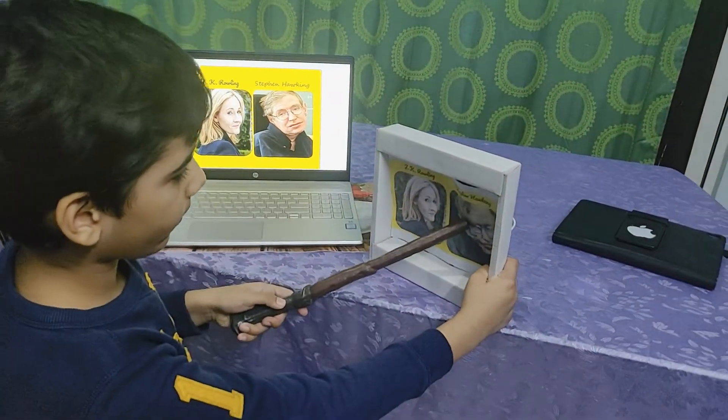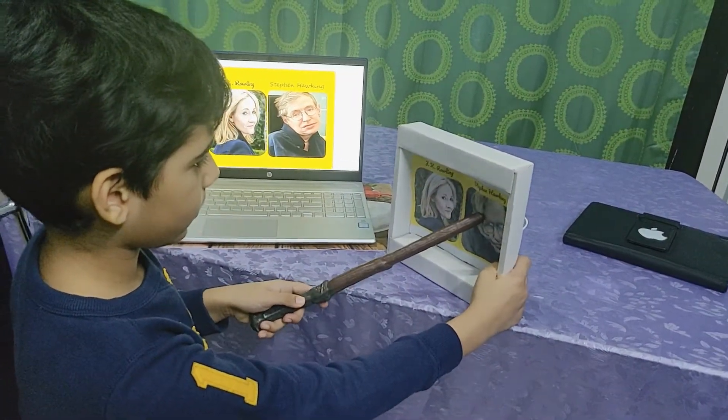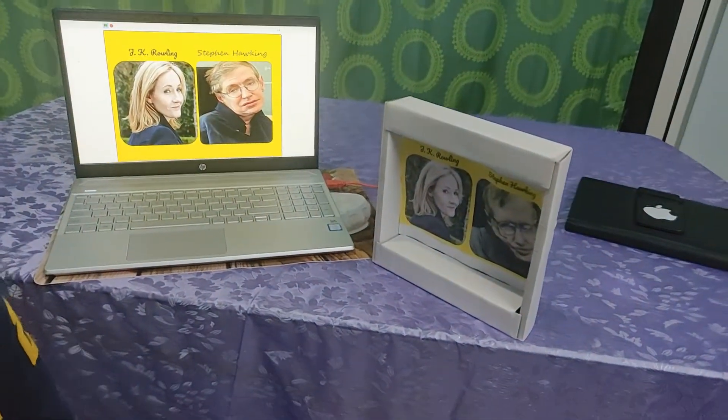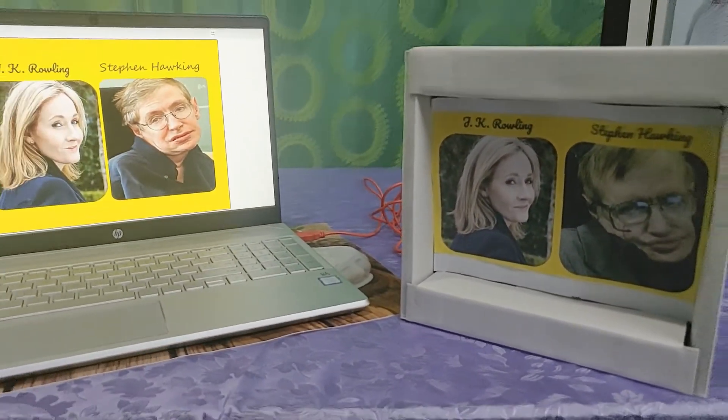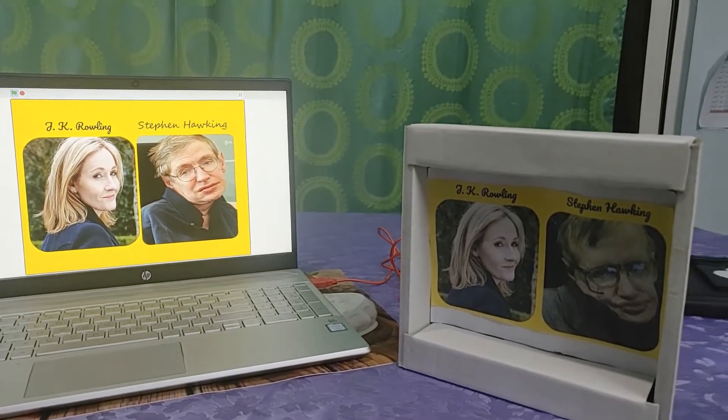Same for Stephen Hawking. Stephen William Hawking was a theoretical physicist, cosmologist and author. He was a pretty average student at primary school.